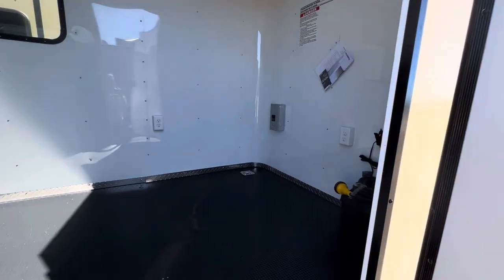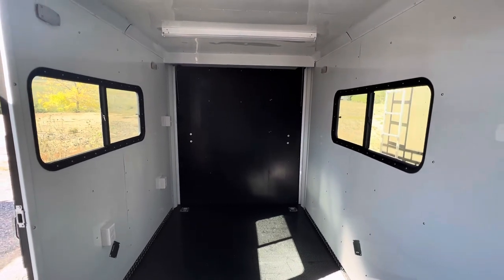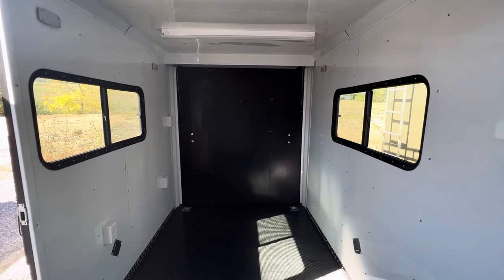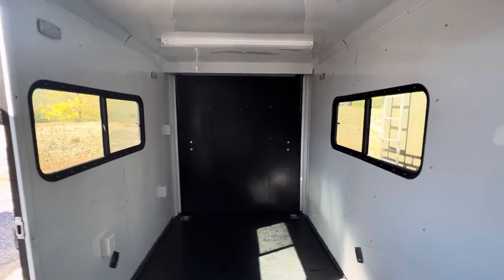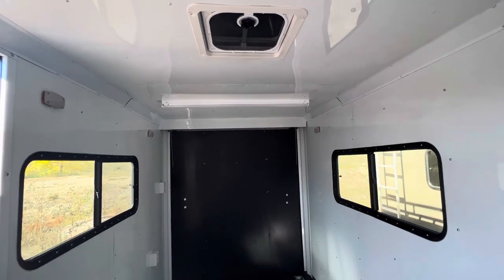We finish everything out in a white aluminum liner so it's nice and bright inside and easy to keep clean. You've got two slider windows with screens — they're tinted, lockable, and the screens open up so you can use them as a pass-through. Plus there's a Maxxair roof vent on top for great ventilation in the trailer.